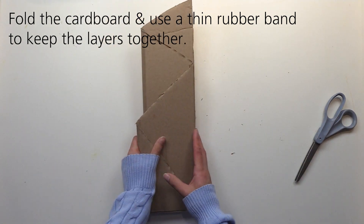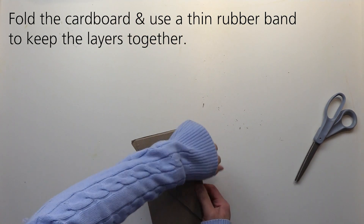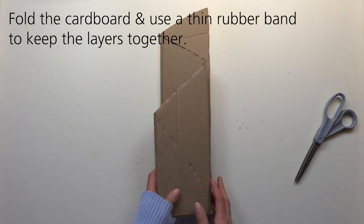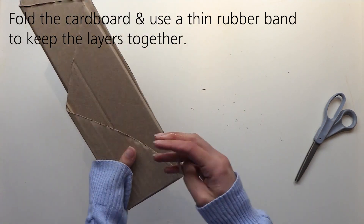Fold the cardboard and get a sense of which side of the layers are visible. Since the material is rigid, use a thin rubber band at the base of the folds to keep the folds together while also still having a slight gap between the layers. You can cover it with additional landscape elements as we work through the project.